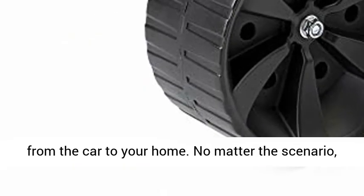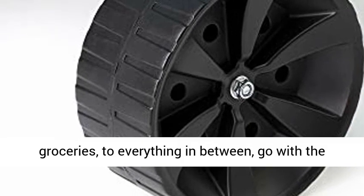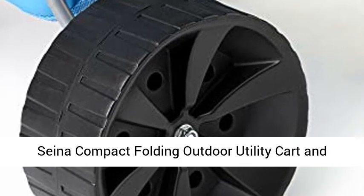No matter the scenario, this utility cart can handle it. From toys to groceries to everything in between, go with the Sinus Compact Folding Outdoor Utility Cart and lighten your load.